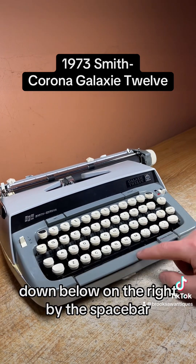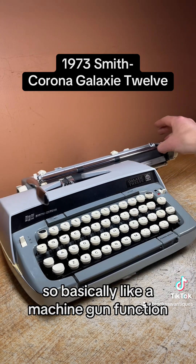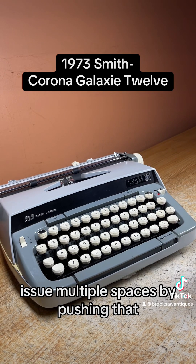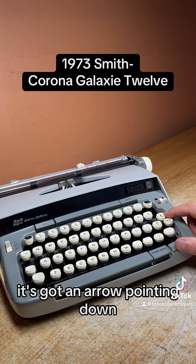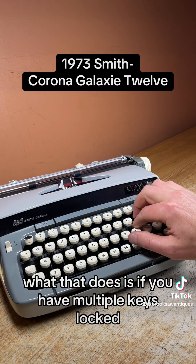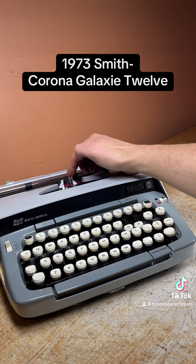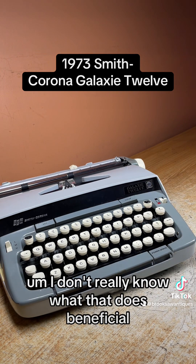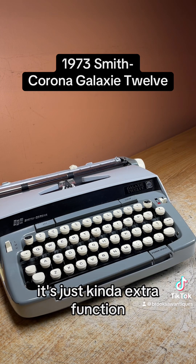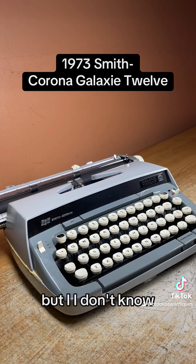Down below on the right by the space bar — this is your space bar — you have a power space. It's basically like a machine gun function: it gives you multiple spaces by pushing that. And this button up top on the right side has an arrow pointing down. What that does is if you have multiple keys locked up like that, it'll just push them down, one at a time. I don't really know what that does beneficially — it's just an extra function, maybe if you're typing daily you'll have to use that sometimes.